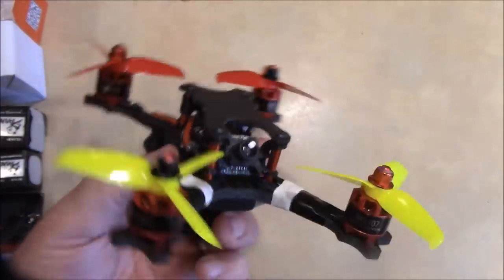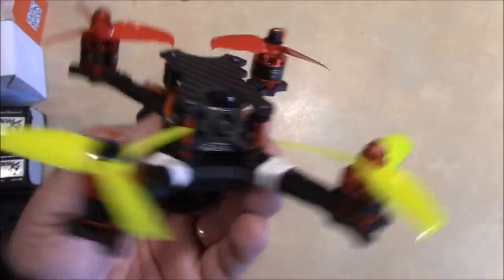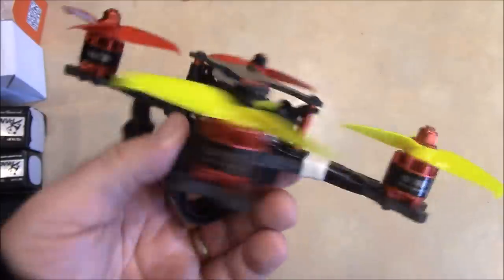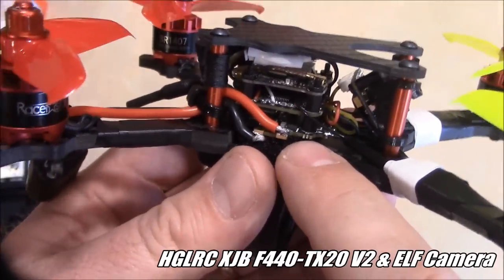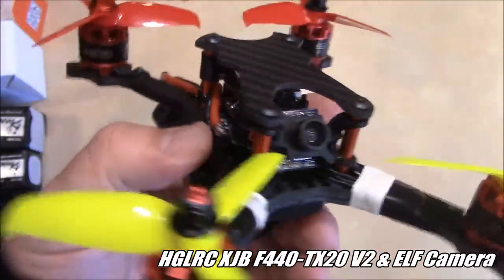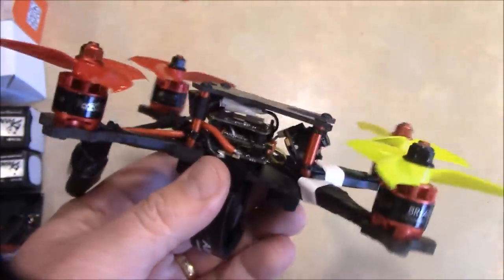I had these on another quad and never really got it well tuned, so it never flew real well for me. But I'm going to give it another shot because I had another set and I didn't want to spend any more money on motors. I bought the HGLRC stack, which comes with the 40 amp 4-in-1 ESC, the flight board, the VTX, and the camera all in one — so basically you buy the stack and just add a frame and motors.